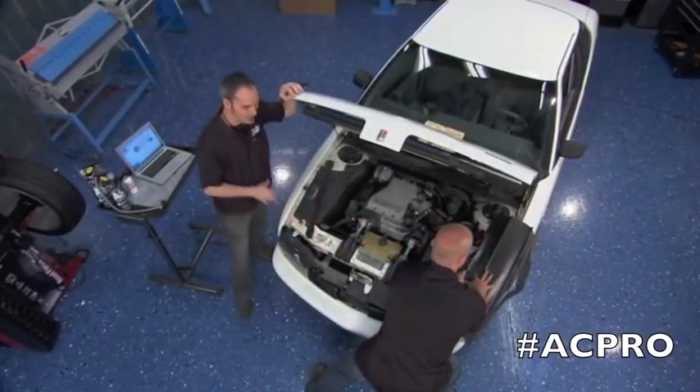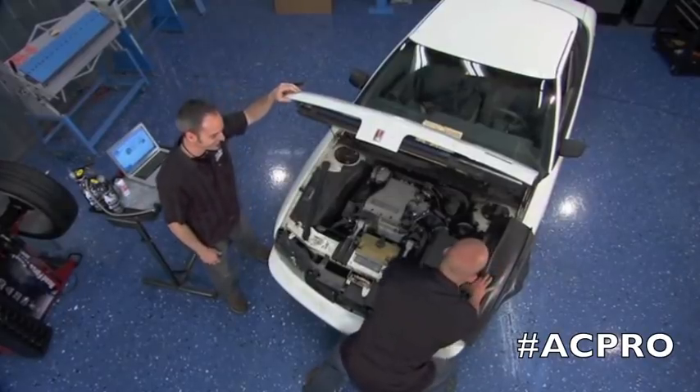All right, let's make sure we don't scratch this nice ride. Let's get that fender cover on. We have the official Two Guys Garage fender cover.